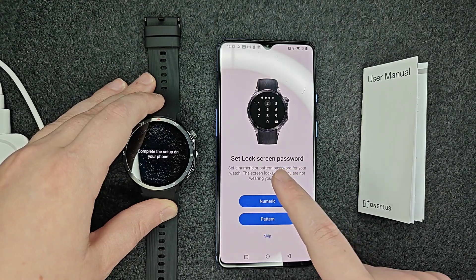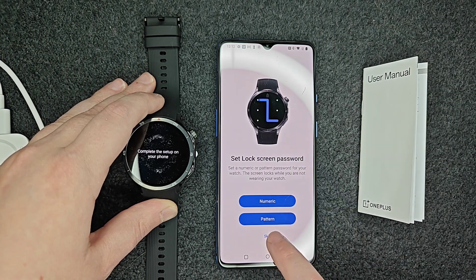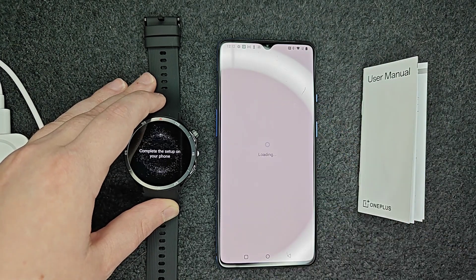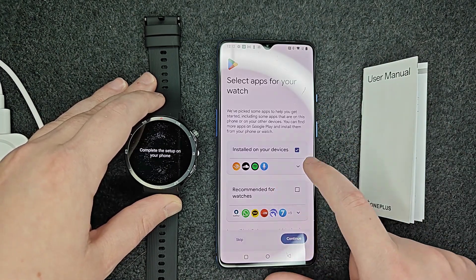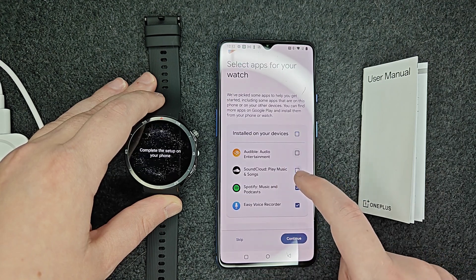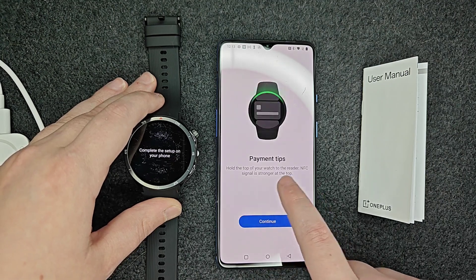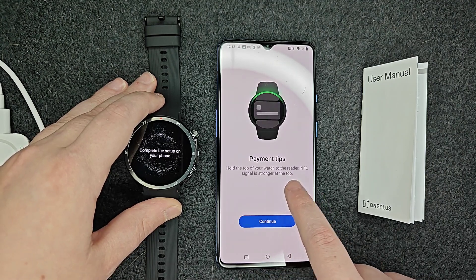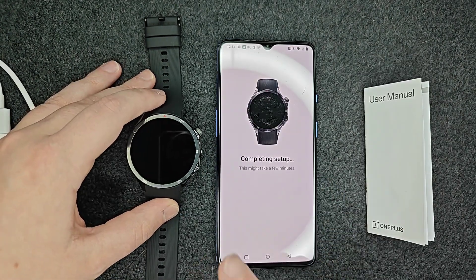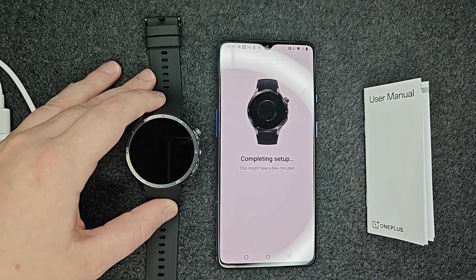You can set up a lock screen password if you'd like, whether numeric or a pattern. If you use your watch for payments, you're going to need something like this to protect that payment option. You can select which apps you'd like downloaded and installed onto your device. If you want to use your watch for payments, hold the top of the watch to the reader — the NFC signal is strongest at the top of the watch.